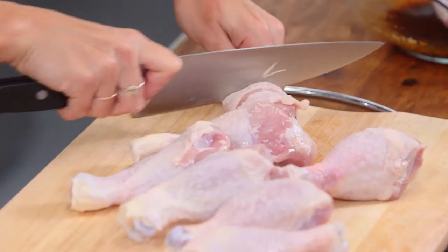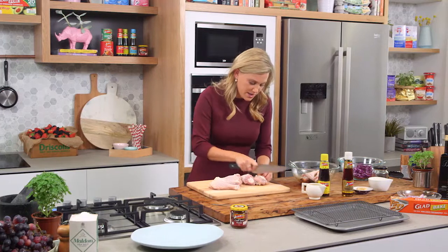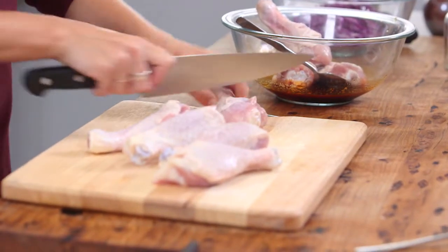Now if you're super organised, do this the night before because it's going to taste so much better. Of course they're still going to taste good because by doing these slits, the marinade will go through the whole meat straight through to the bone there.